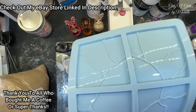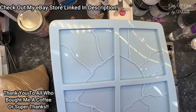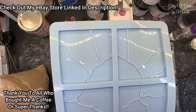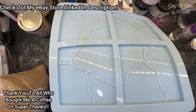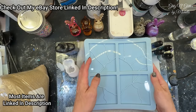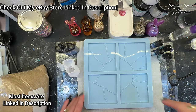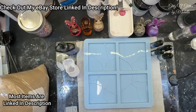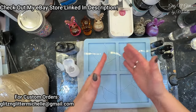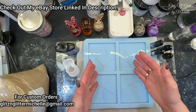Let me pick it up so you can see it closer. So this is a form of Japanese art. It's supposed to look like broken pottery — that's why these lines are so jagged. I didn't really know that when I bought this mold. I just thought it looks pretty cool. And typically, you would paint these lines gold and then your pottery would be those broken pieces.